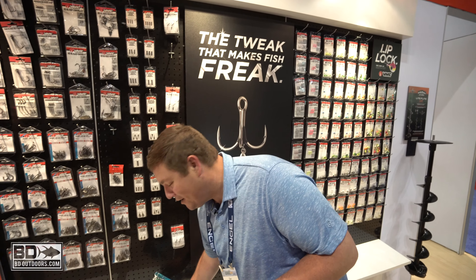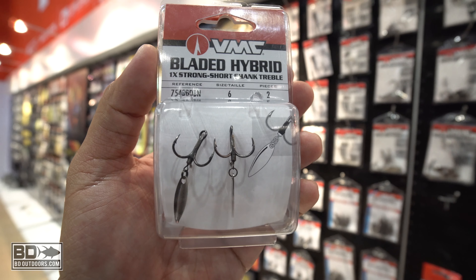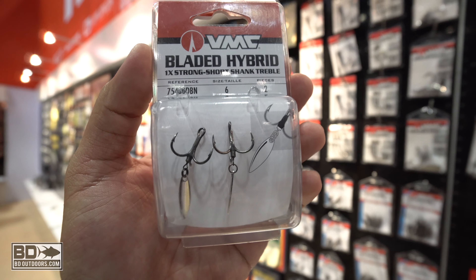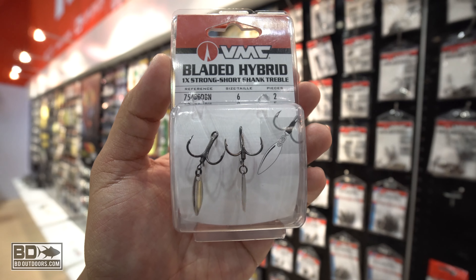Really exciting and happy about that, but what's exciting about this hook is how versatile it is. Anything that uses a treble hook, you can add this bladed treble hook and add a lot of flash, and it's going to get a lot more bites.